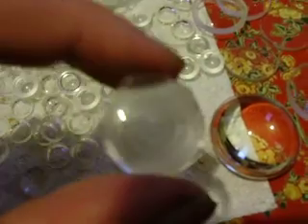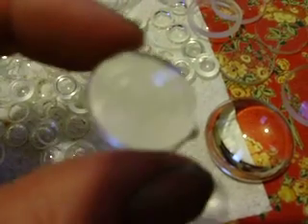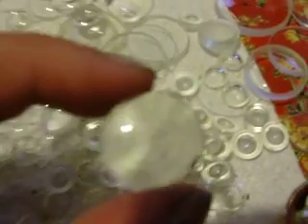I also have some roughs. These are lenses, and you can see a grinding pattern on the bottom — those circles there. It looks like they were broken out of a larger piece of glass, but they weren't yet polished on the bottom. We've got some nice normal convex magnifying lenses.